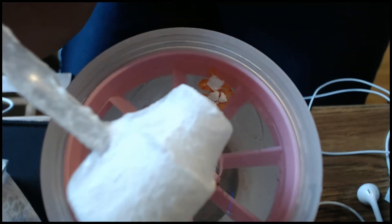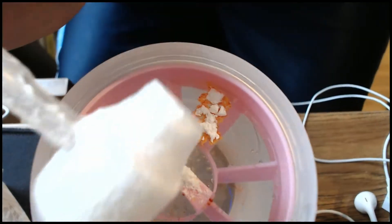When you initially drop it in, there are little dots of red within the G Fuel powder, and when you drop it in the water there's like red dye floating. I wish I could show you guys — this is like the coolest thing. Look at that, it's so pretty.